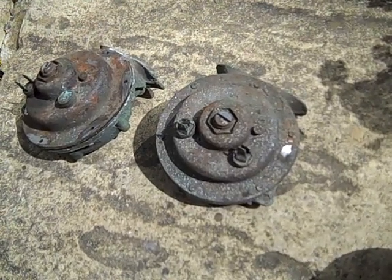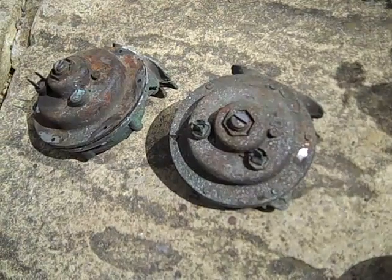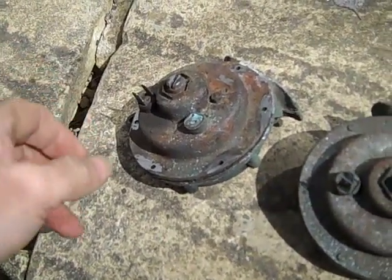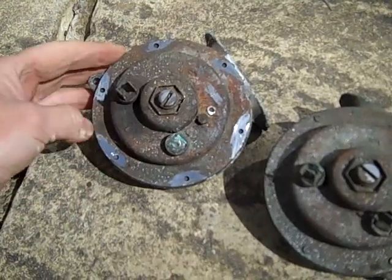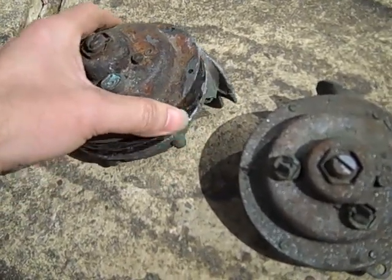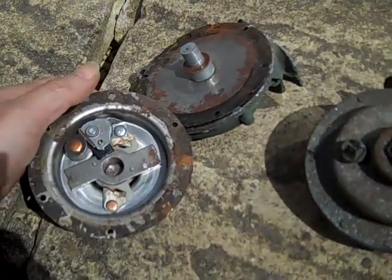We've taken both horns off the car — one of them works fine and the other doesn't seem to work. One of them had its terminals broken, but that's easily repaired with just a quick solder joint. However, even with the terminals fixed it doesn't seem to work. So what we've done is removed the rivets from the outside, ground them off, and then separated it to see exactly what's inside and what's gone wrong.